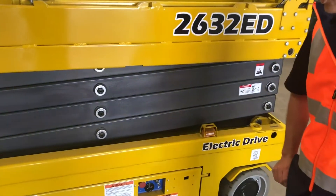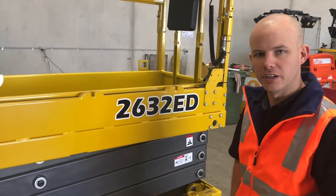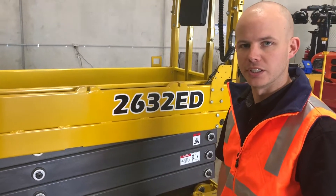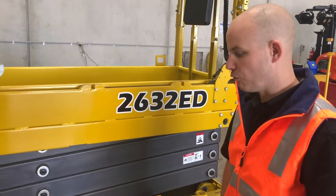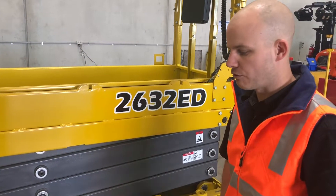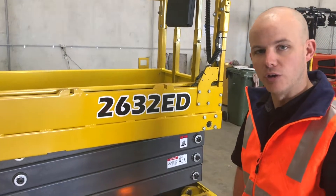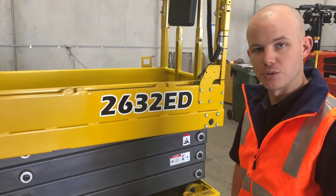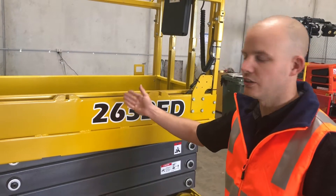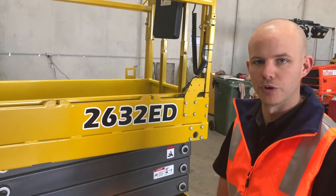As the GMG electric drive scissor lift range is designed maintenance free, there are no consumable products required during the maintenance of the machine. For our 12 monthly annual inspection, the only addition to our routine three-month inspection is to confirm that our overload protection system is active and set correctly. We would install 110% of rated weight into the machine and confirm that the interlock prevents the lift function from working. Thank you.